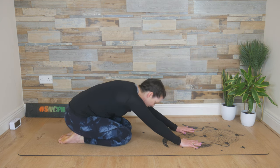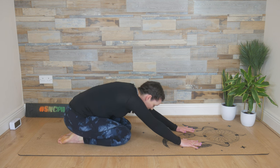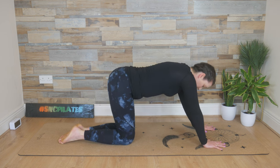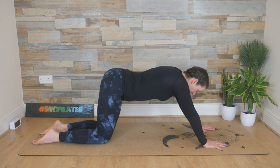Reach the hips back into a child's pose. Gently massage the back by moving your bum from right to left. Then shift the body weight forward, hands coming out in front of the shoulders, knees slide back behind the hips, and we find a plank position.